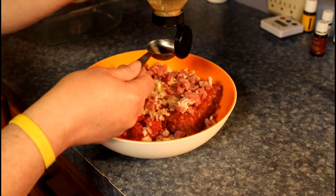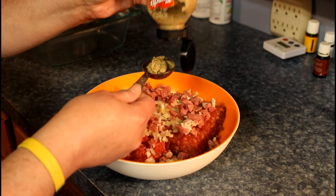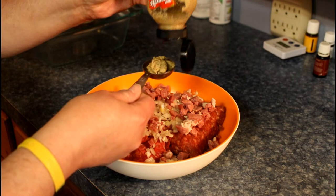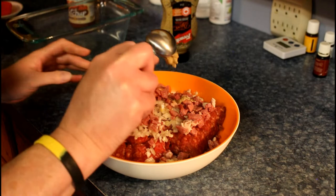Today I'm gonna live on the edge. I'm gonna put in one tablespoon of Dijon mustard — if I can get it out. There we go. Got it. So I'm gonna put that in and mix everything up together.